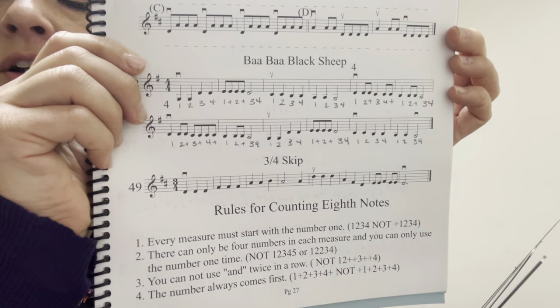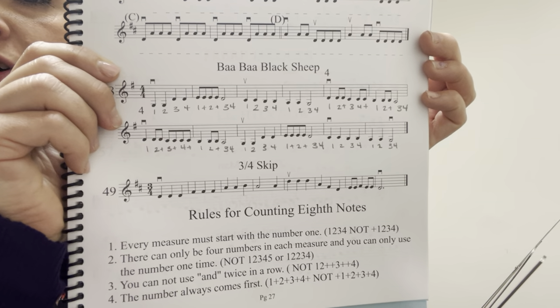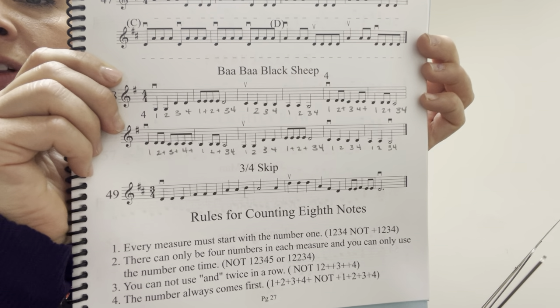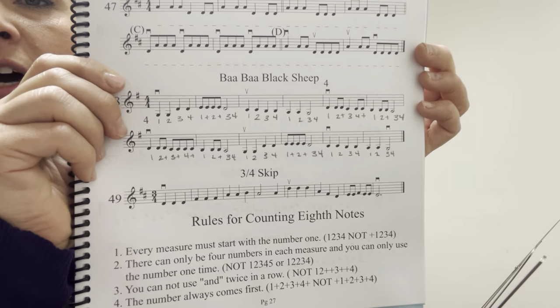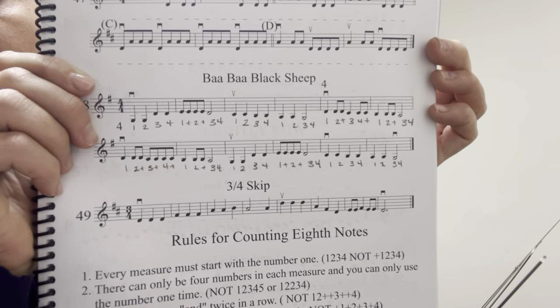Hi students! We are looking at the song Baa Baa Black Sheep today. I am using the violin book, but this also is for viola, so make sure if you're a viola player watching this video that you're looking at your book because your notes look a little bit different than mine.